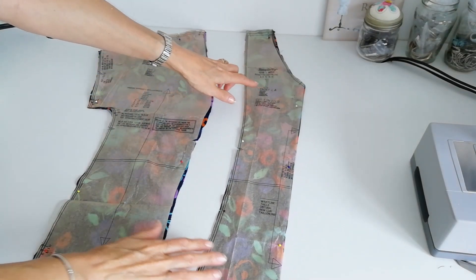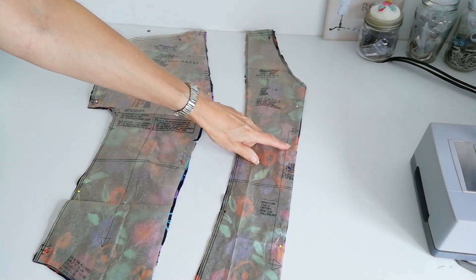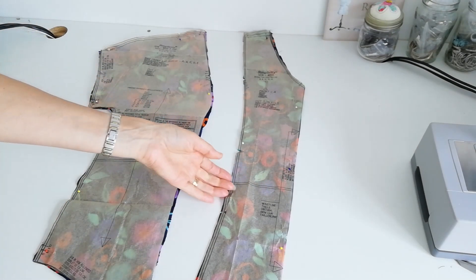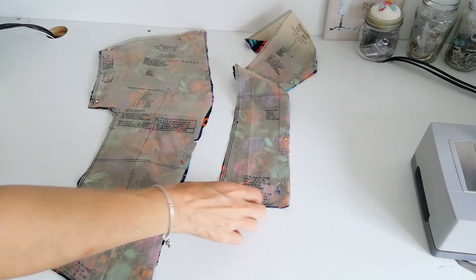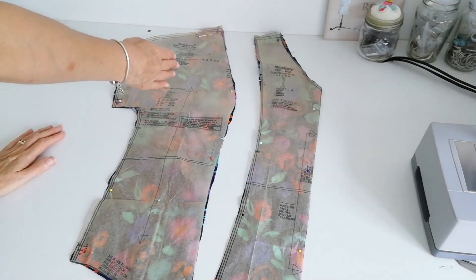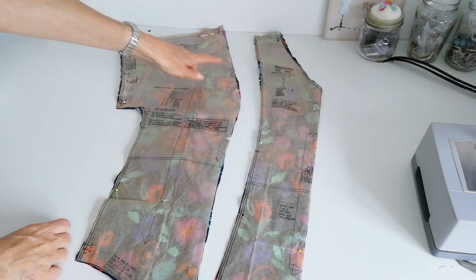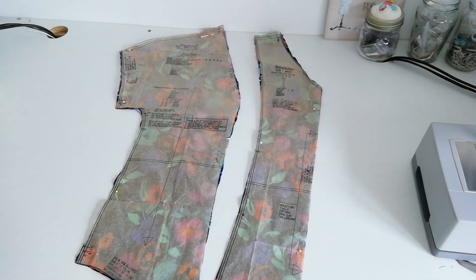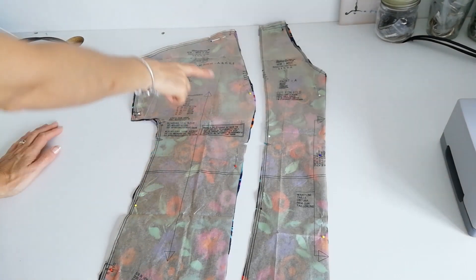Here is your front piece — you're going to cut one piece on the fold of the fabric. Make a note of your notches, the lengthen or shorten point, and your cutting line. Here is the side front and sleeve with the straight grain. For this piece you're going to cut two pieces. Make a note of the notches, the lengthen or shorten point, and this is your bust line.